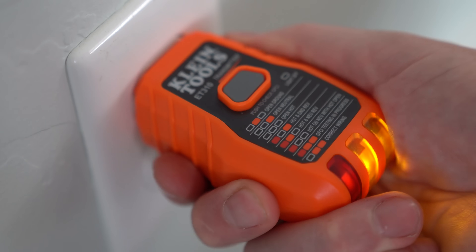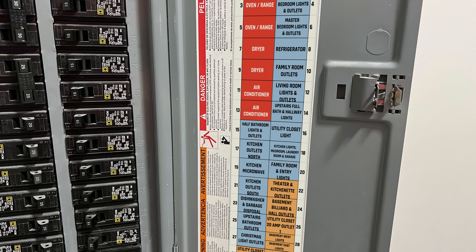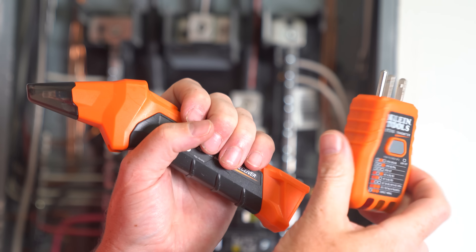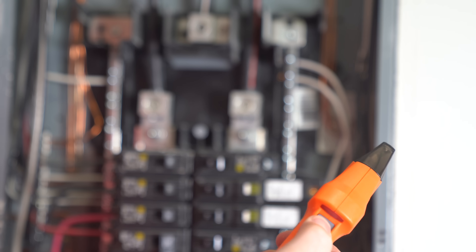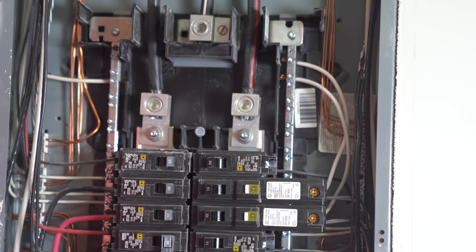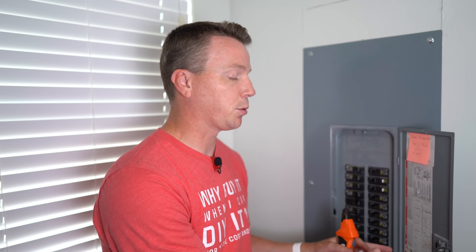Always test your receptacles or switches to make sure there is no current running to them, even if you think you've turned it off at the panel. Fortunately, this is an easy fix — take the time to write labels legibly. You can buy labels, and I have a circuit breaker finder that you plug into an outlet and run over each breaker to identify which one is assigned to that receptacle or switch. You can also just turn on a loud radio, have someone yell, or use a cell phone walkie-talkie — whatever works, just get these labeled appropriately.